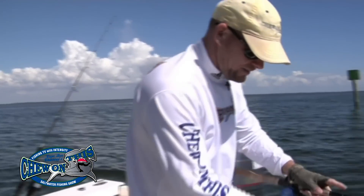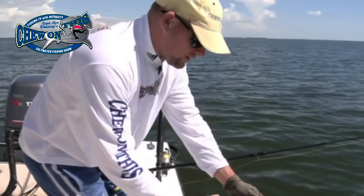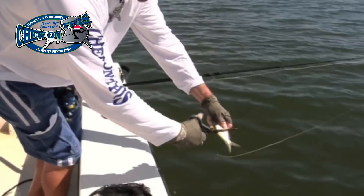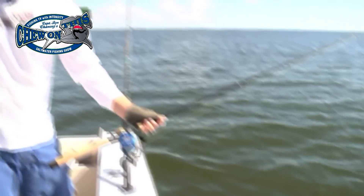There we go — threadfin. We'll switch it up from the ladyfish. We're going with threadfin right now. We're going to cut it in half. Losing some of the blood trails — see how the blood comes out of it? Awesome. They like that. Sharks smell blood.